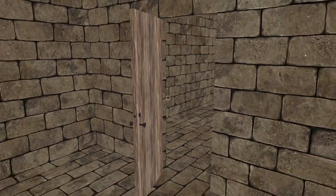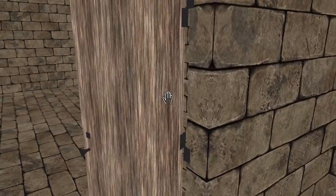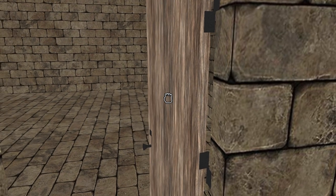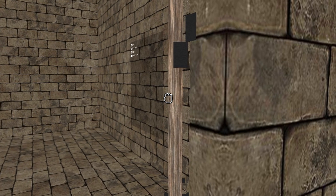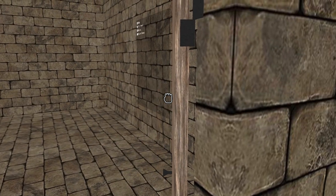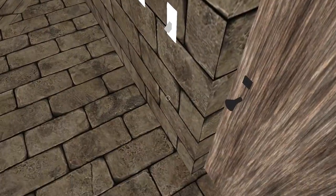I also wanted to make sure that how you position the mouse when you have the door grabbed actually makes sense. If I cross the barrier here, it'll try to close the door. But as long as I don't cross the midpoint of the door, I can move my hand wherever I want. But the moment I cross this halfway point, it'll think I'm trying to go to the opposite angle and try to close the door.